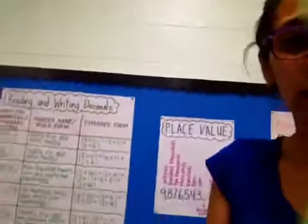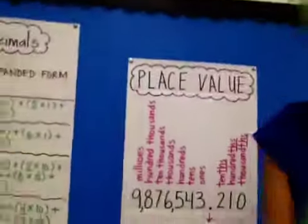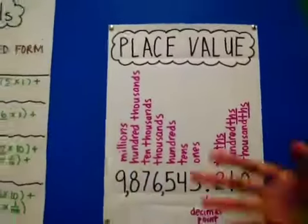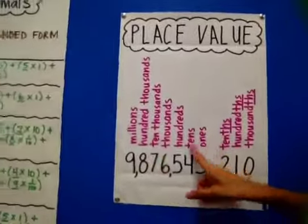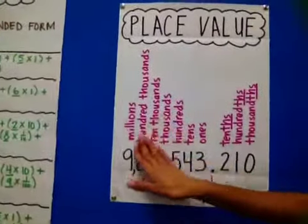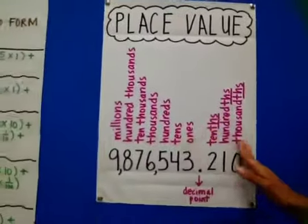So looking at place value right here — I made these charts, check out the new charts that we have in the classroom. So here's our place value. Raise your hand if you know all your place values. So you've done these, right — all the ones in the whole number — and now we're adding the ones after the decimal.